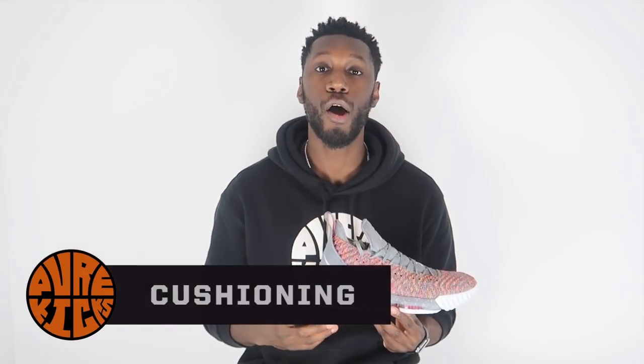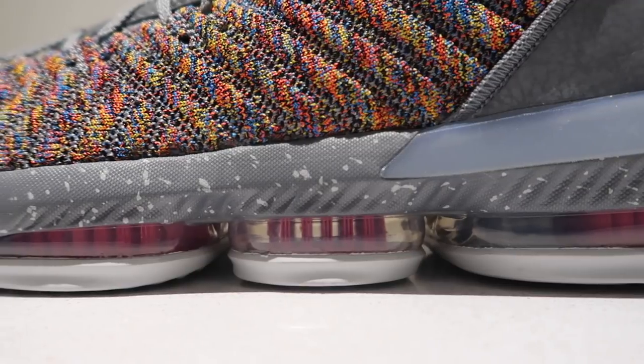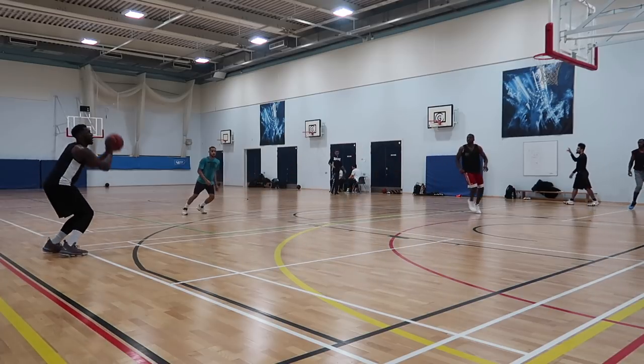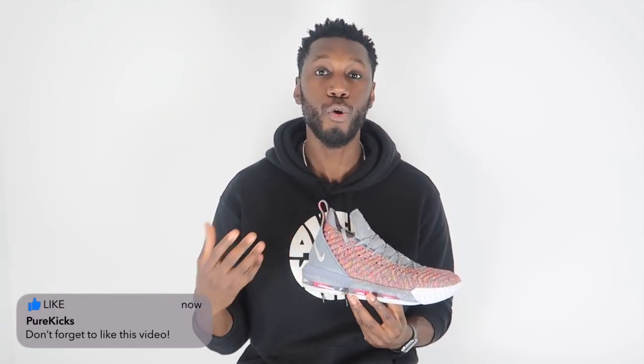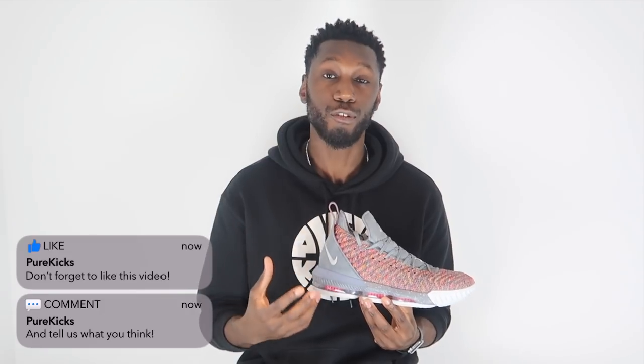Starting with our favorite part of the shoe — the cushioning. Here in the LeBron 16 we're seeing Nike Zoom Max, which is basically Zoom Air blown up to improve impact protection while still giving you that responsiveness it's known for. Every single step feels springy and responsive, and when you're landing from jump shots, dunks, or layups your impact is taken care of. You do lose a little court feel because it's a little high off the ground, but the comfort is there — great protection and great responsiveness.